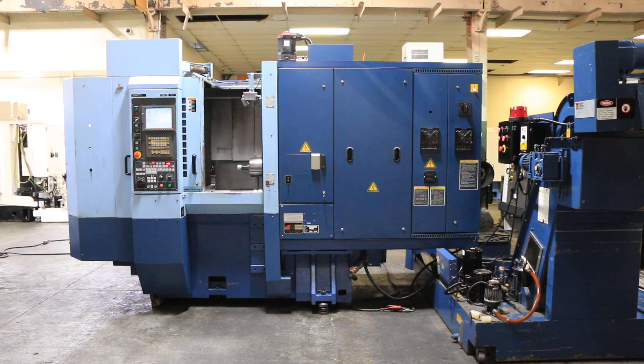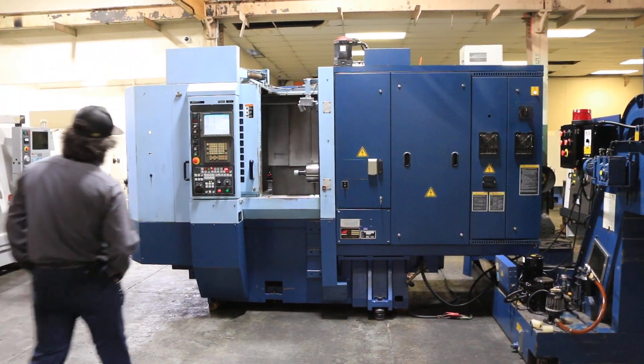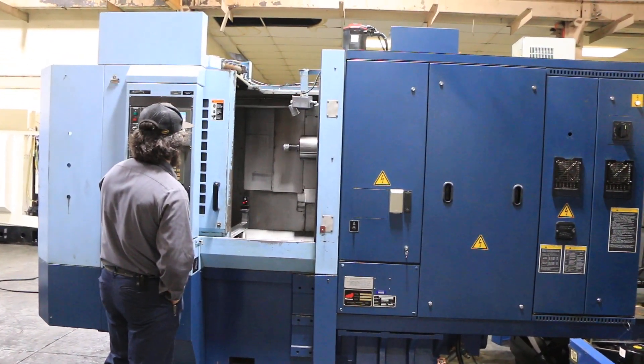We have a Mitsura 4-axis horizontal machining center, model H Plus 300. The machine was new in 2004, serial number 15857, and we're going to run it for you. It has a 300 millimeter pallet, or 11.81 by 11.81 inches.